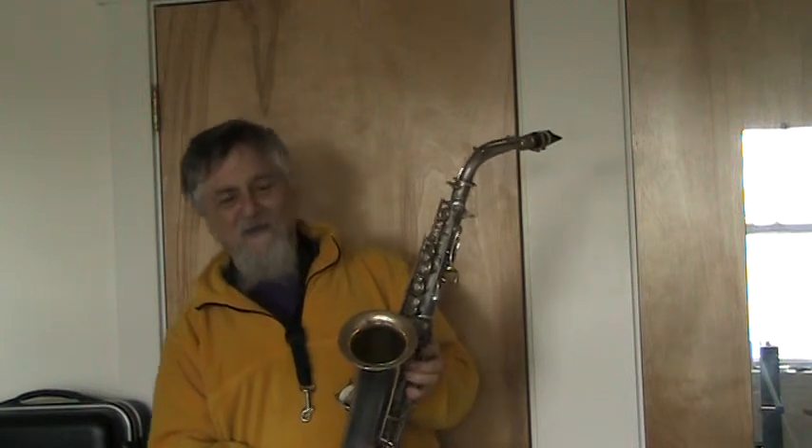Horn's in great shape otherwise and really has no signs of abuse anywhere. It'll clean up beautifully, still has some of the gold wash in the bell, and it's a great old example of a Kahn C Melody. Thanks.